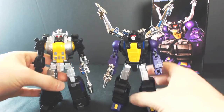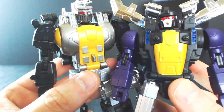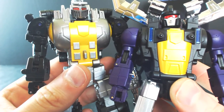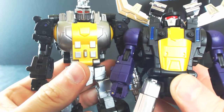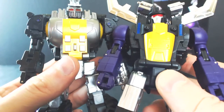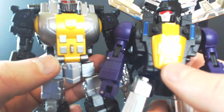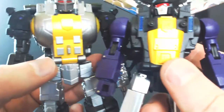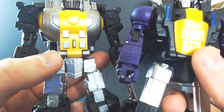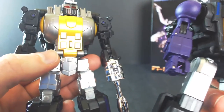Now bringing in Grenadier for comparison — I want to show off the yellow of these chests here. They're pretty close; for my taste this will work and doesn't bother me much. But I understand it might bother other people. Grenadier looks more like a neutral yellowish gold to me, while Shrapnel looks like it has maybe a hint more orange in the paint. For the most part they're pretty close, but they aren't perfect — so if you're a stickler for paint accuracy, it might bug you a little.